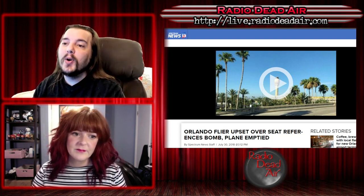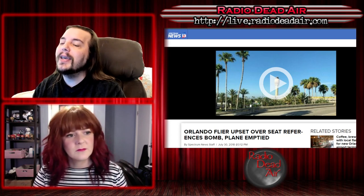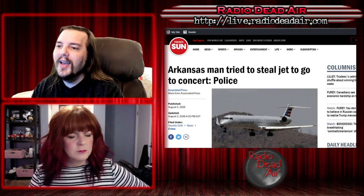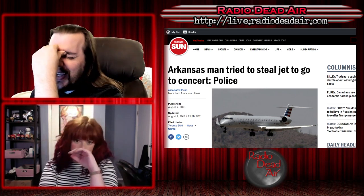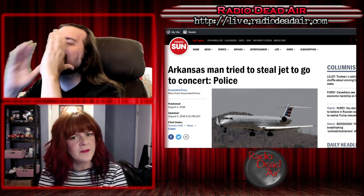But that's not the worst flying story we have this week. This is the worst one — this is a first. No one, to my recollection, has ever done this before. Here's what happened: an Arkansas man tried to steal a jet to go to a concert. Police say an Arkansas man accused of trying to steal a commercial jet told investigators he thought piloting the plane would involve little more than pushing buttons and pulling levers.